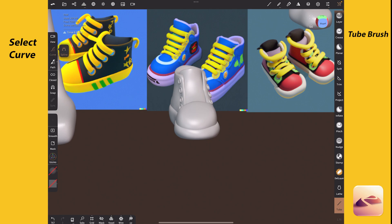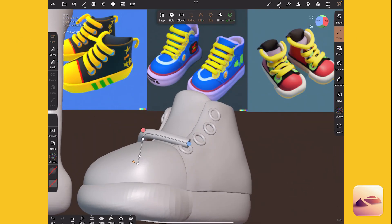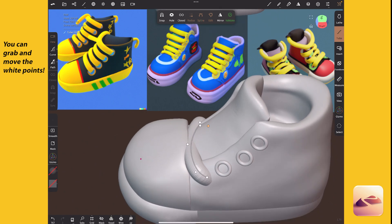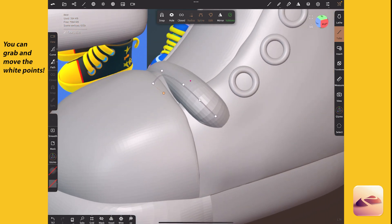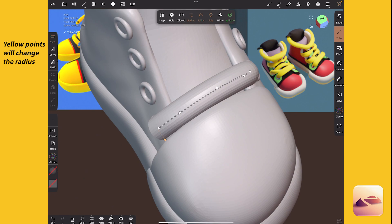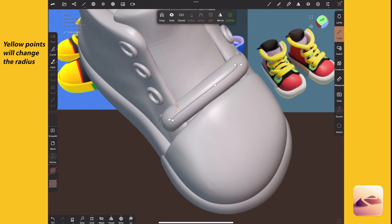The tube tool — I'm going to select curve on the left for tube and draw a tube. The tube tool is great, one of the best tools in Nomad in my opinion. Because when I was doing this in Maya I was extruding along a curve to create shoelaces and that was just way more tedious. It's so easy to use your pen to move it around versus your mouse and get that organic shape.